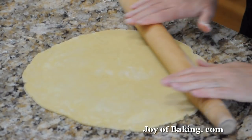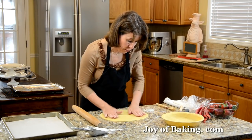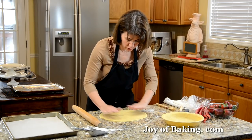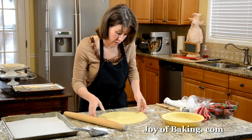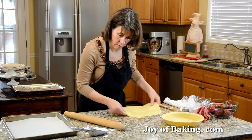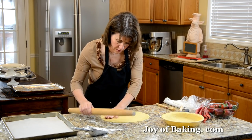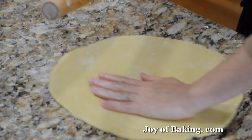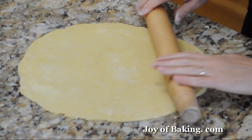This just takes practice — the more you do it, the better you'll get. You need about a 13-inch round. You can use a ruler to make sure — I'm just going to eyeball this. It's not that critical, but if you're making a lattice crust for the first time, you might want to use a ruler.